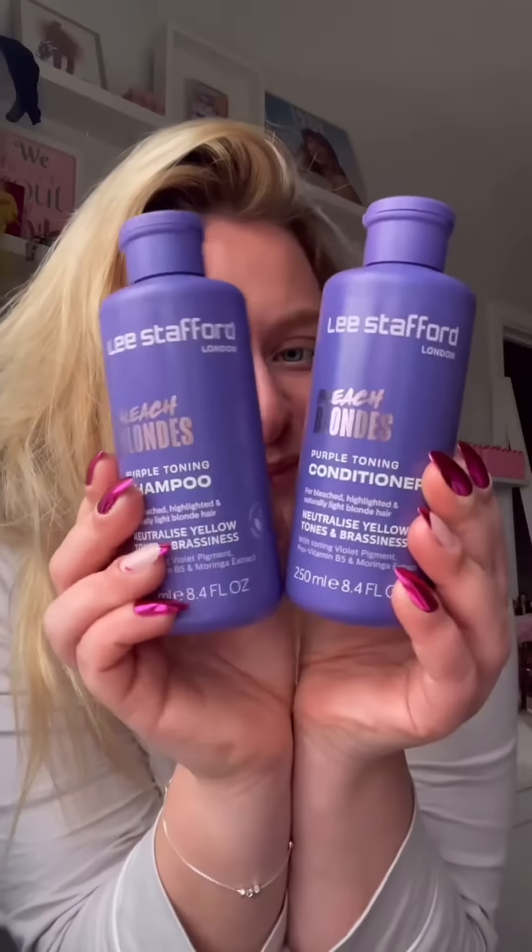I like to use the purple toning shampoo and conditioner in the shower, both on for three minutes, then rinse, and then we're ready for the new stuff.